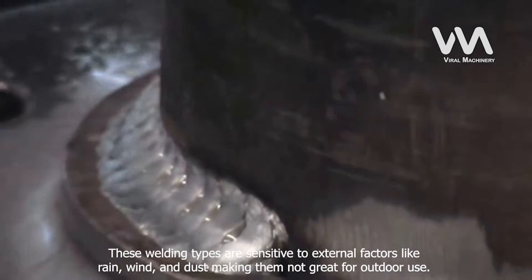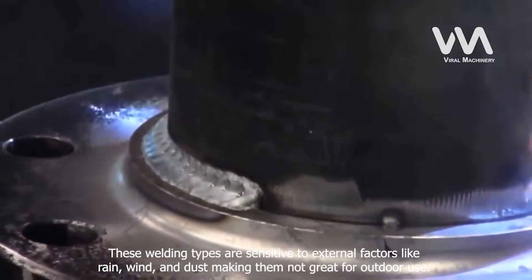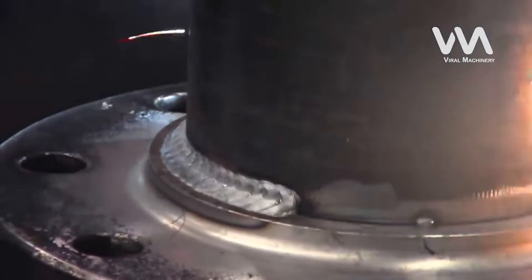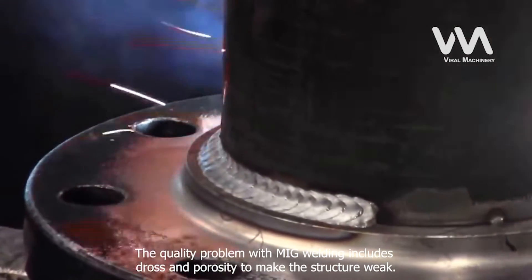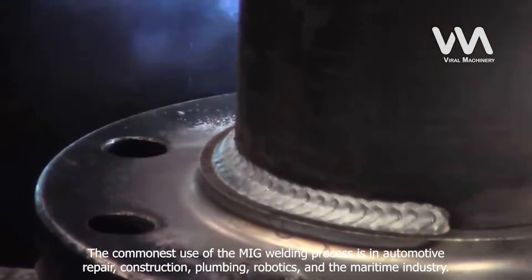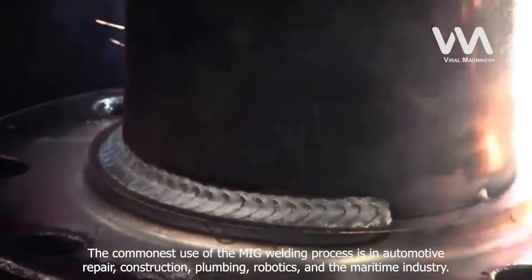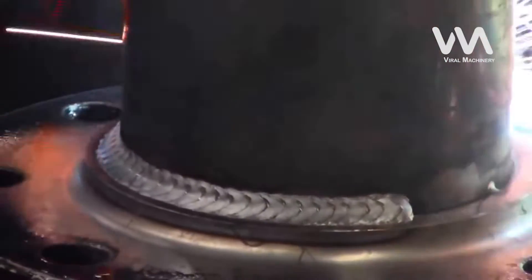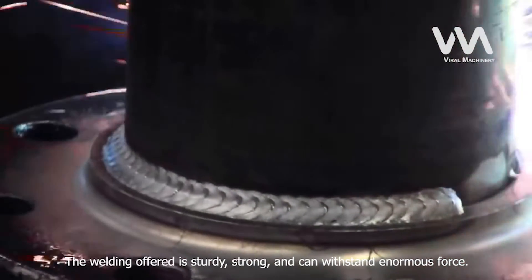These welding types are sensitive to external factors like rain, wind, and dust, making them not great for outdoor use. The quality problems with MIG welding include dross and porosity, which can make the structure weak. The commonest use of the MIG welding process is in automotive repair, construction, plumbing, robotics, and the maritime industry. The welding offered is sturdy, strong, and can withstand enormous force.